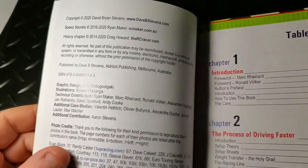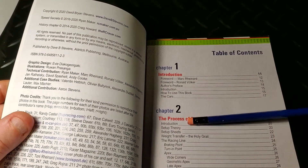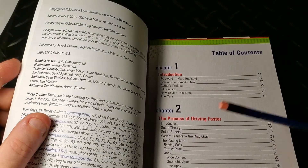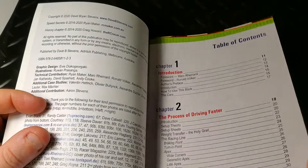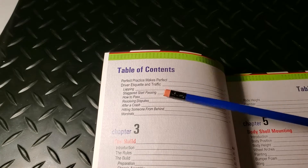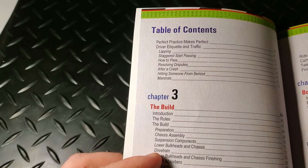In the table of contents, you get an introduction with forewords from Mark Reinhardt, Ronald Volker, and the author. Then there's a chapter on driving — something new to these setup guides — covering how to brake, how to turn in, and the different lines you would take around corners. There's also a section on driver etiquette, which is great to see, covering lapping, how to pass, and how to be a corner marshal. For a new racer, that is really good information.